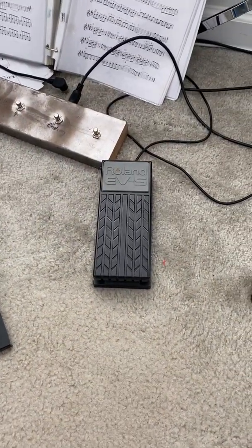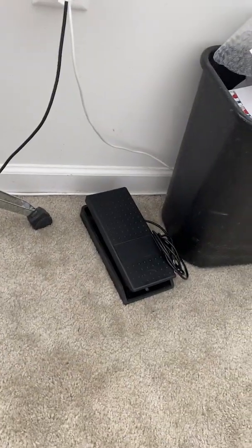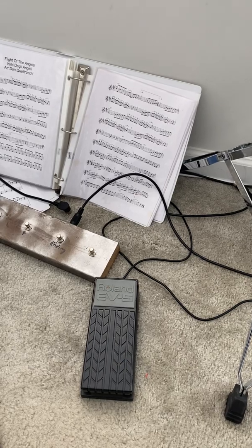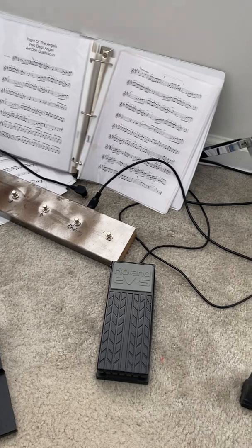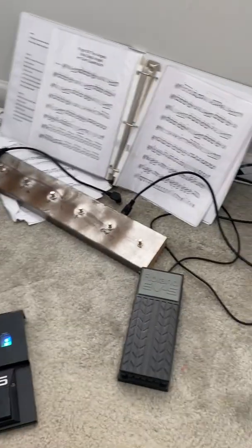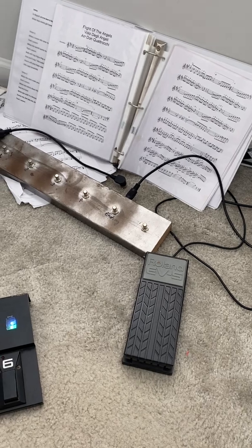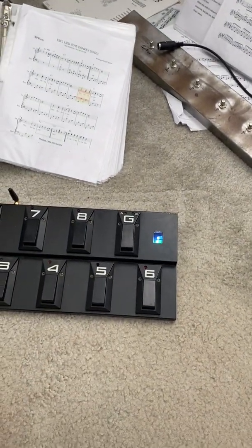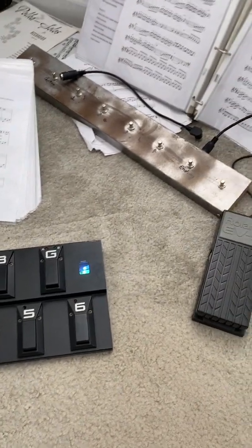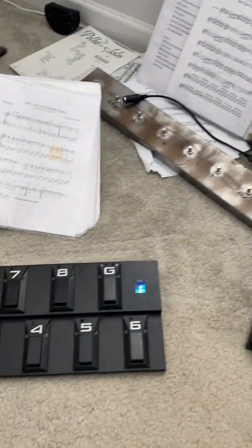The next step is to add a volume pedal — I've got a Yamaha one — to control the volume through MIDI as well. The only wire will run from the volume pedal to the foot controller. It's not a Roland foot controller anymore, it's my foot controller. Pretty well pleased with it so far.